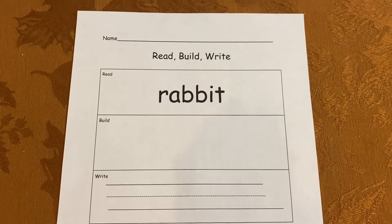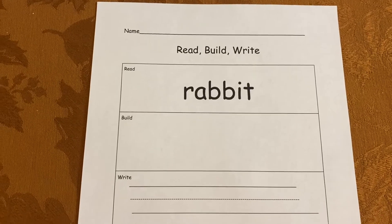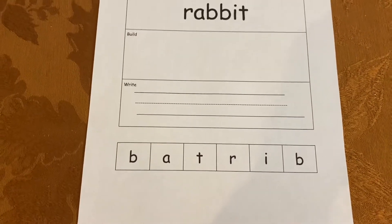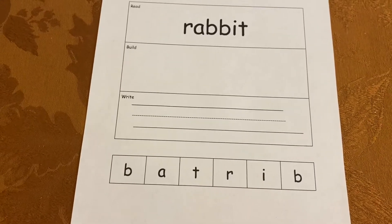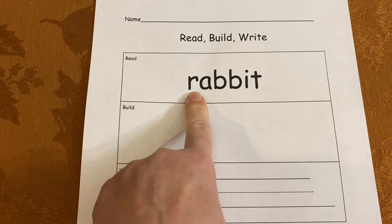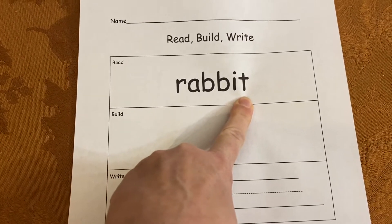Hi everybody. Are you ready to do your read, build, write today? We're going to do it a little bit differently. You have bigger reading muscles and you can do an extra step in our read, build, write. We're going to read, build, and write the word rabbit today. It is our theme.